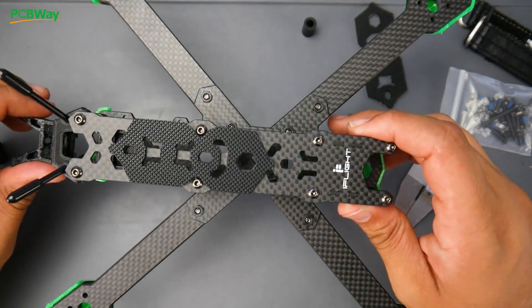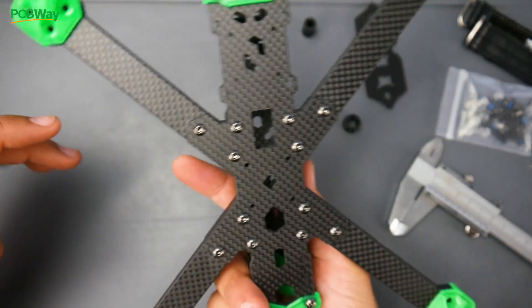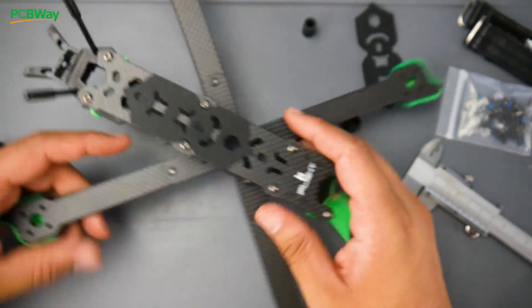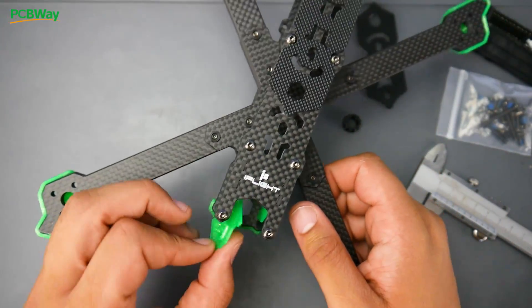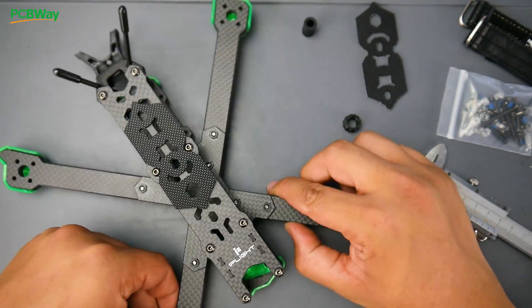Overall, it's a really proper, very nicely cut frame, and it looks like it's going to be an absolute beast. It appears to be a Stretch X design — I'm pretty confident this is a Stretch X. It'll be linked down below. I really hope you guys enjoyed the video, and I'll see you guys in the next one.